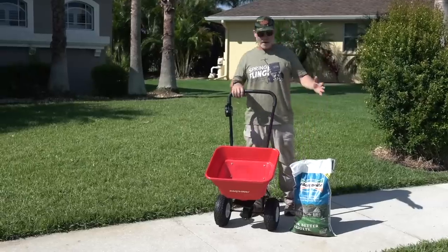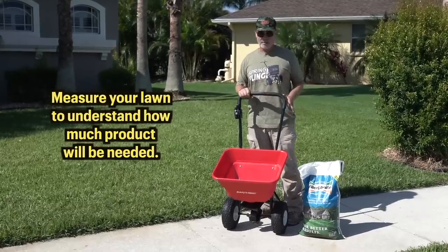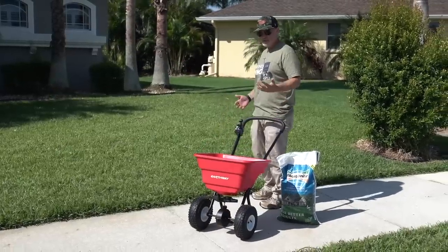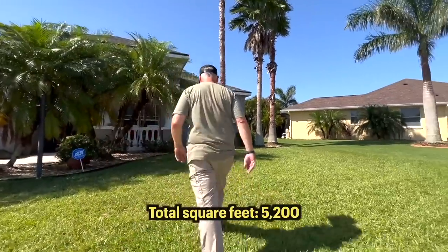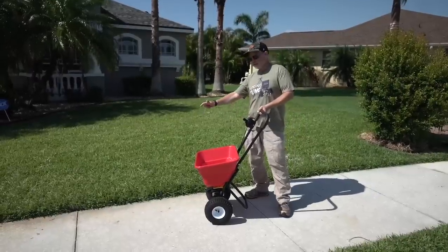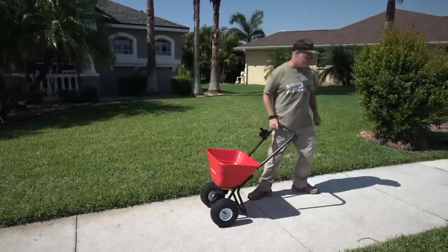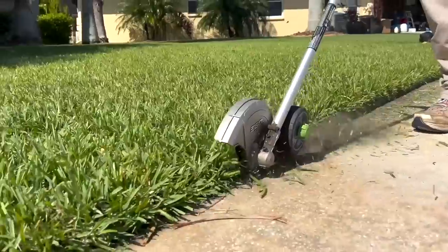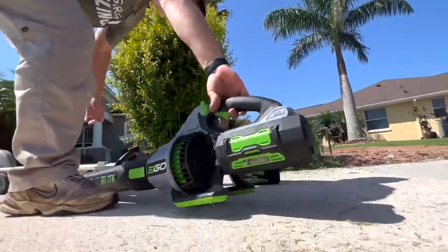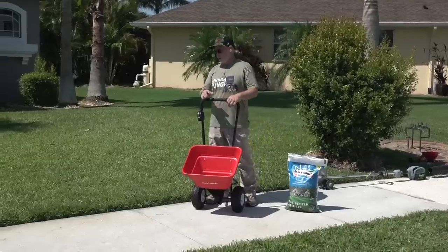Before I throw down, I need to understand how much square footage I'm working with, so I'm going to measure the lawn — length times width — because we know it's 6.15 pounds per 1,000 square feet, but I need to know how many thousands of square feet are out here. I'll just step it off. One thing that's really bothering me before I get started: these edges are overgrown. I need to tighten these up and then the application will be that much better.